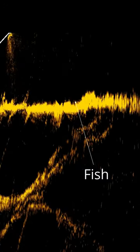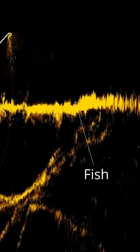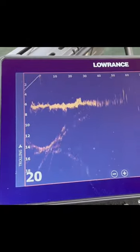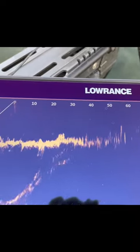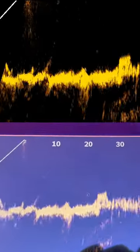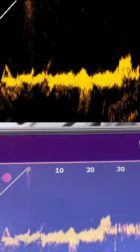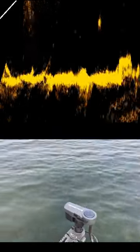Got a fish on a bed and I'm going to show you with Active Target. You're probably going to see the fish go back to the bed here in a second. I'm going to throw my Ned rig in there while holding my rod at the same time. Oh, there — you can see my Ned rig go down. Look, the fish went for it! He's got it — I got him, I got him! It's a good one.